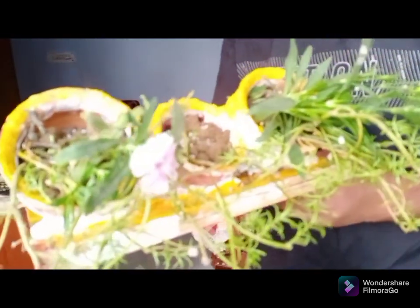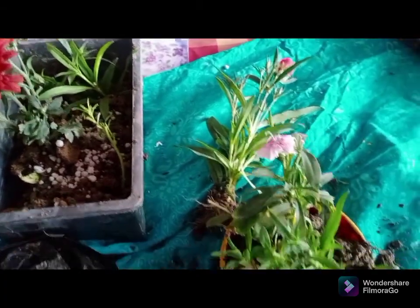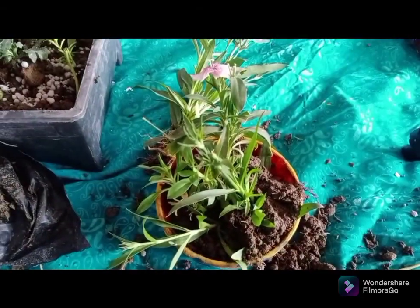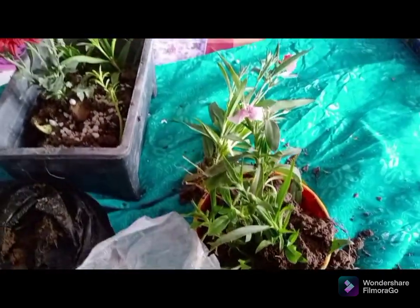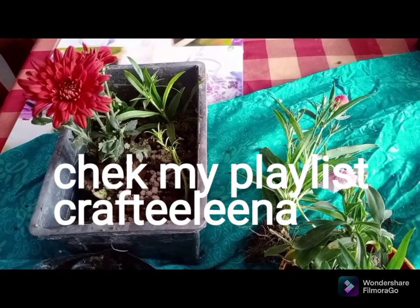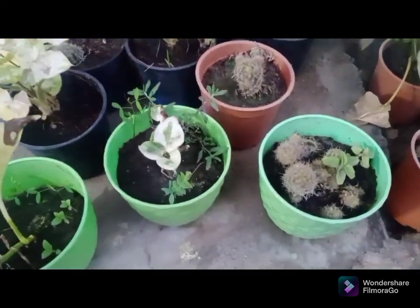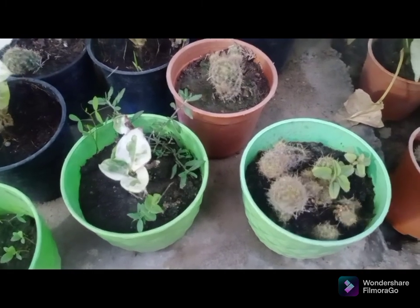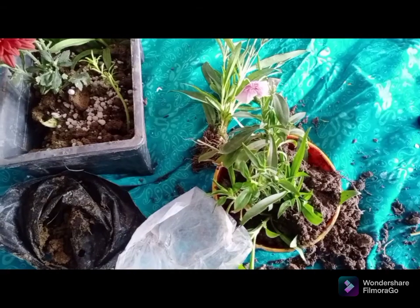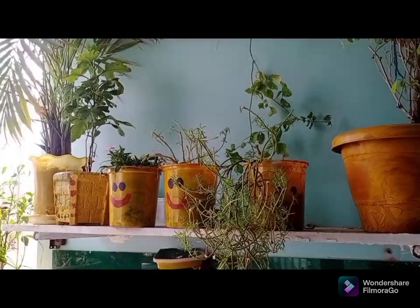I have made a planter here — I have made a full tutorial on my second channel, Lina's Lifestyle. I will put the link in the description so you can see my playlist on the Crafty Lina blog. I have also made a very small planter here.